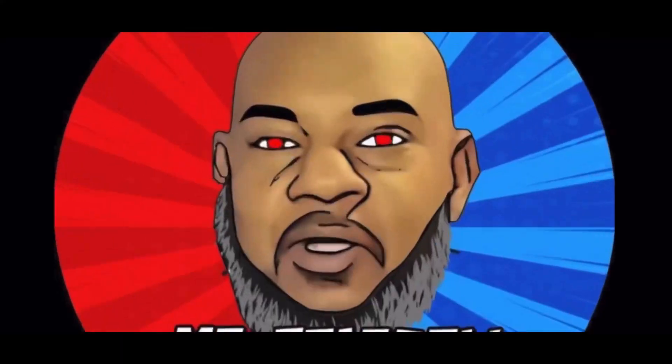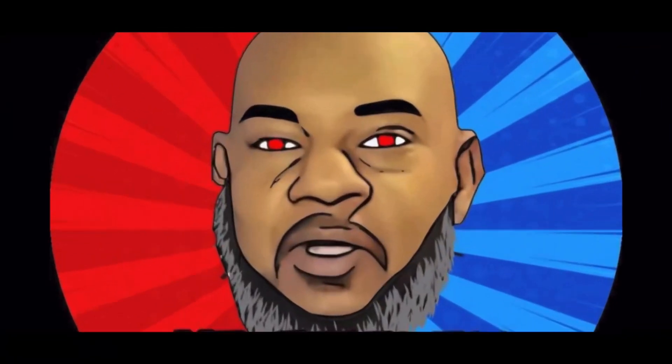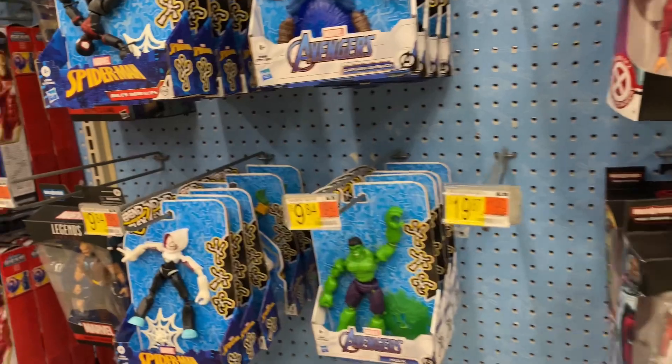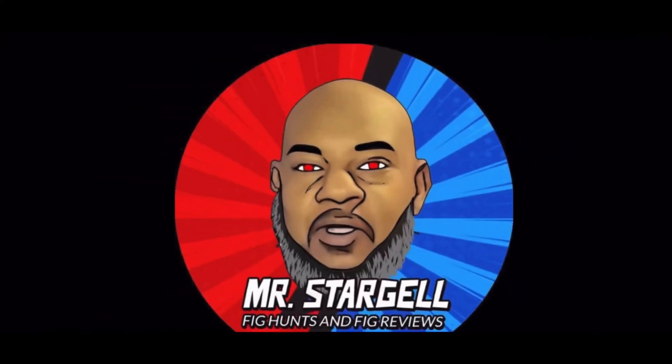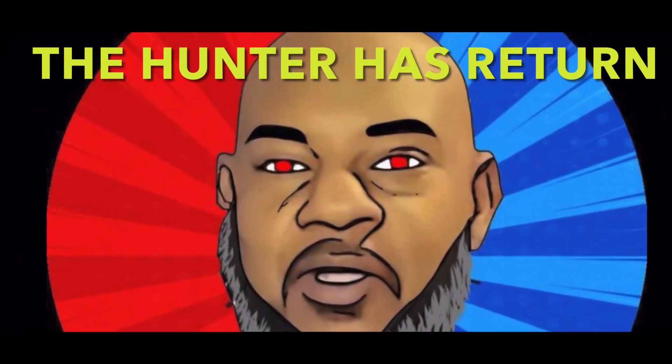Feed hunts need feed views - right here on YouTube. Feed hunts need feed views - right here on YouTube. Step off people, I'm taking over.